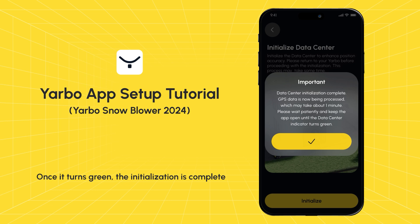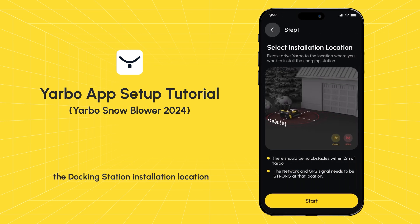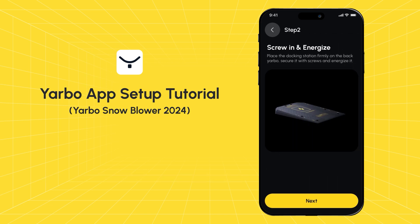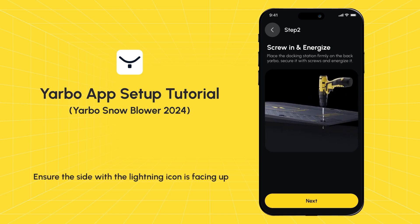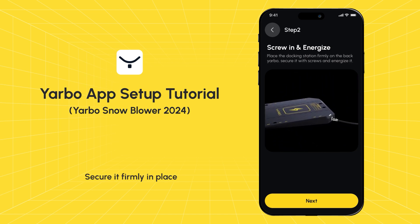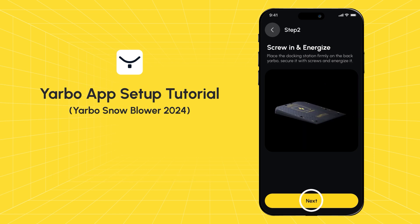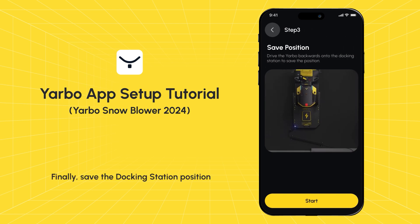Install the docking station. Follow the instructions to choose the docking station installation location. Ensure a strong network and GPS signal in the area. Drive Yarbo to the designated location and click to continue with the installation. Power up the fixed docking station — ensure the side with the lightning icon is facing up. Position the docking station in your desired location and secure it firmly. For soil or grass, use grass pegs; for concrete or brick, use expansion bolts. Finally, save the docking station position.